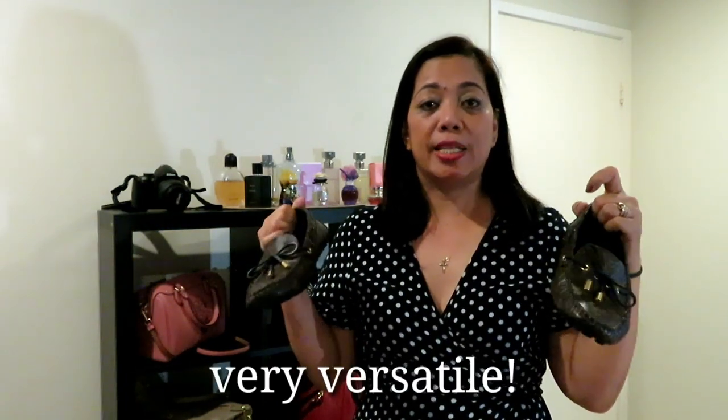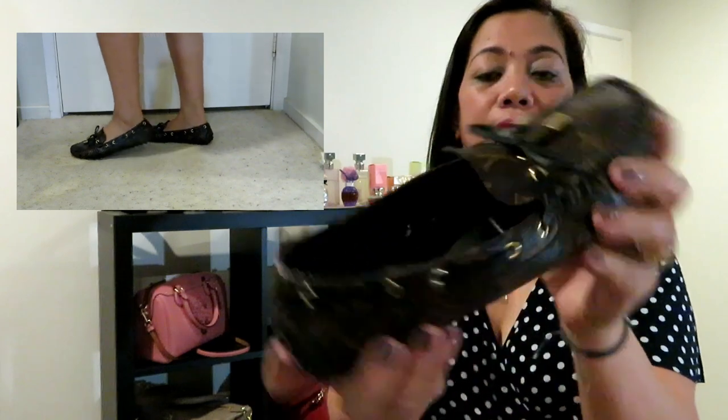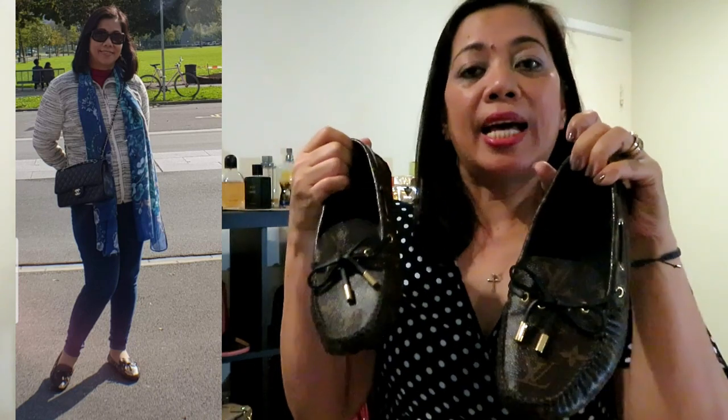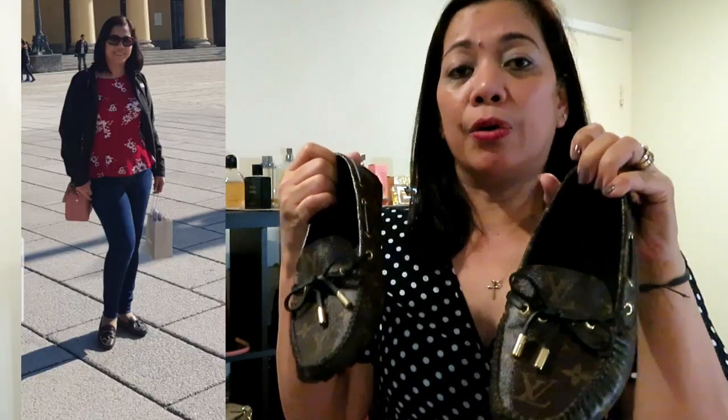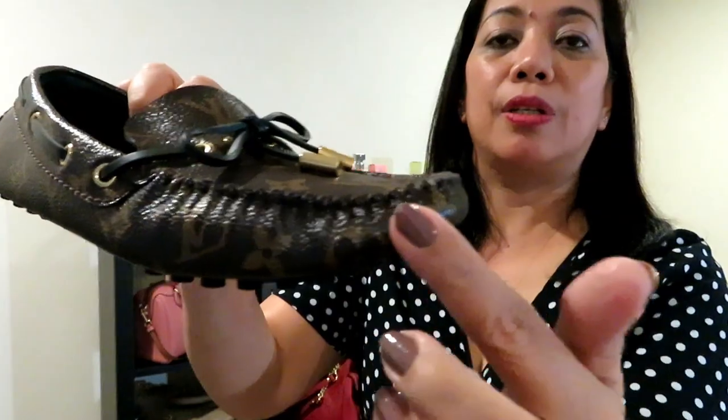Skirt or shorts — this means this shoe is very versatile. It is also very soft and very comfortable on your feet. I have worn the shoe on several occasions and it has been tested during our recent Europe trip. I'll show you once more the Gloria Loafer of Louis Vuitton.